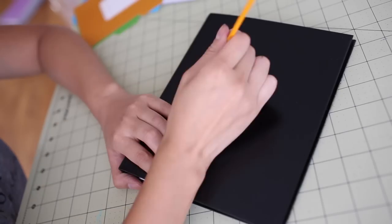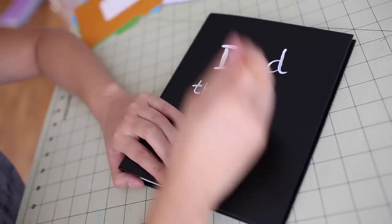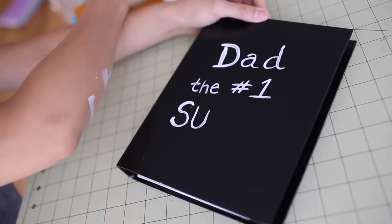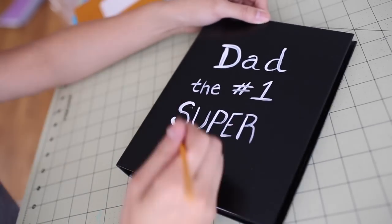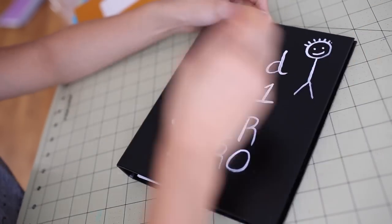Now it's time for me to work on the cover. So I took out some acrylic paint and a brush. Based on Vincent's story, I was able to get inspired and draw out the cover. Of course, while I was painting, I somehow managed to get paint on my arm.